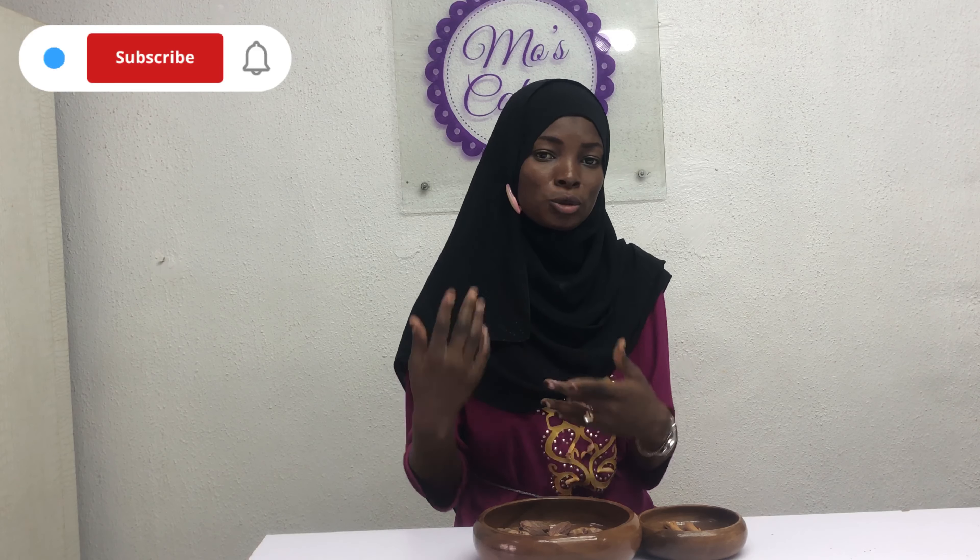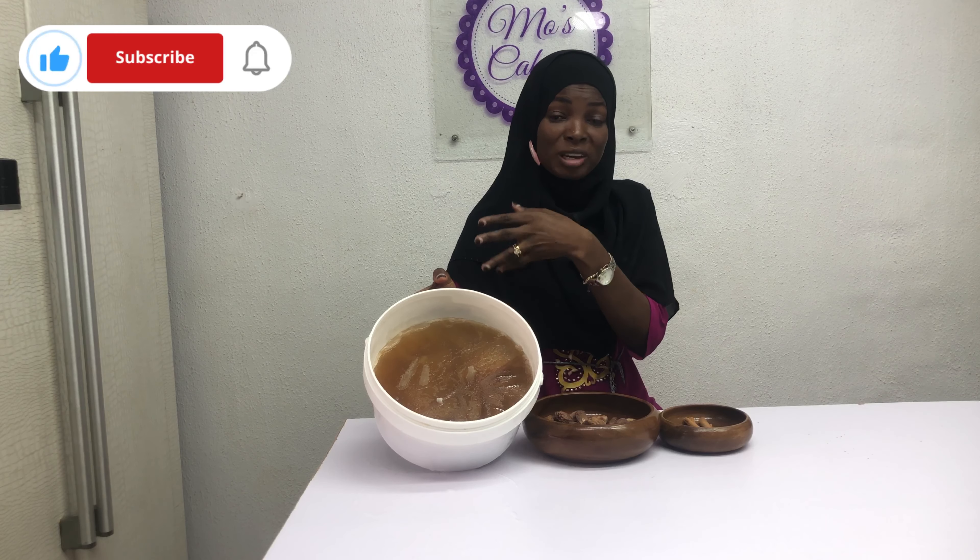I saw some questions about how to make date syrup. So I'm going to be sharing how to make a simple, easy date syrup. It's really an easy procedure, straight to the point. I have here the dates and I have cinnamon. I have some batch of date syrup that I've made — date liquid that I've made — that I'm going to turn into syrup, but I just wanted to show you the procedure. So let's get right into it.